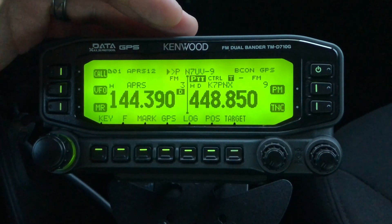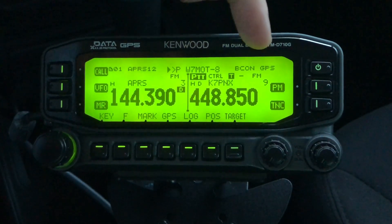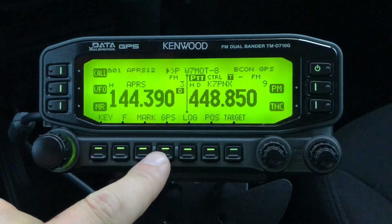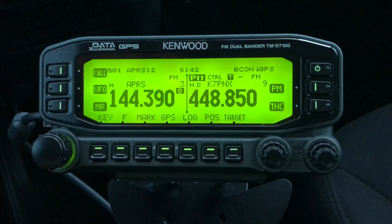Next, I want to relay my GPS coordinates. You'll see at the top here it says beacon and then GPS. All I need to do is click this GPS button, and when it says IGPS, you know that you are beaconing.